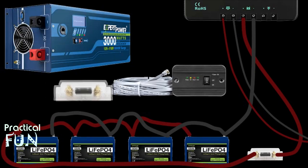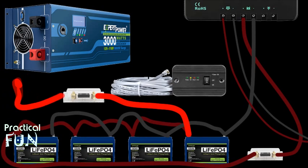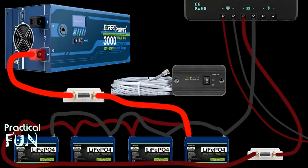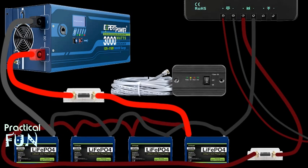We take our 1/0-gauge red wire and connect one end of it to the first battery's positive connector, then connect the other end to the 400-amp fuse. Next we take our other 1/0-gauge red wire and connect one end to the other end of the 400-amp fuse, then connect the other end to the positive connector of the inverter. Finally, we connect the 0-gauge black wire to the negative connector of the first battery, then connect the other end to the inverter's negative connector. Note that when you complete the loop, you may get a tiny spark at the connection point.